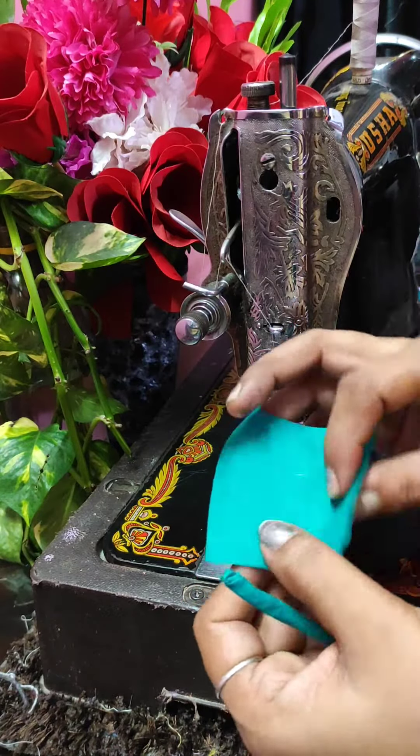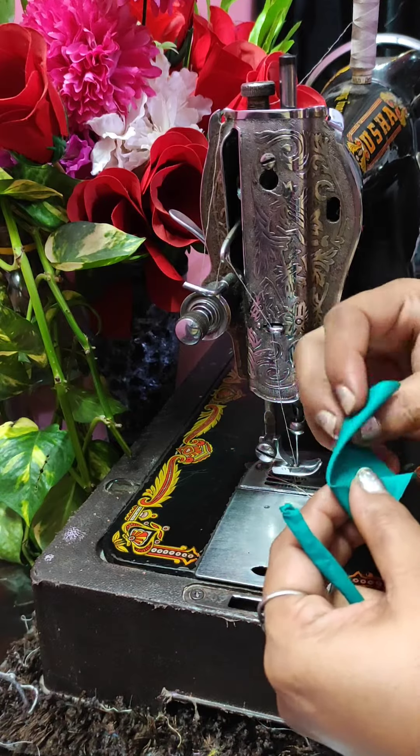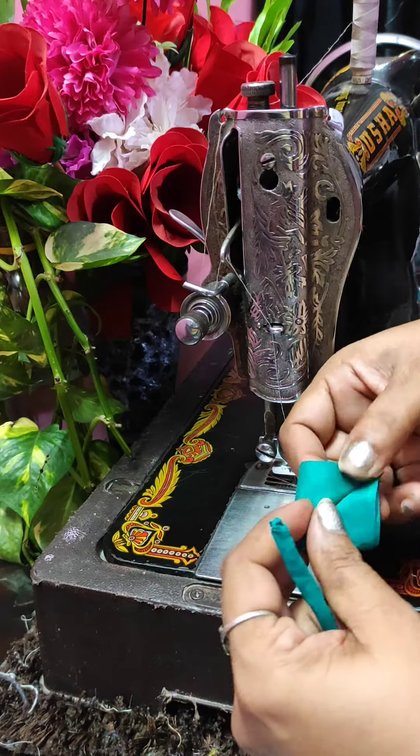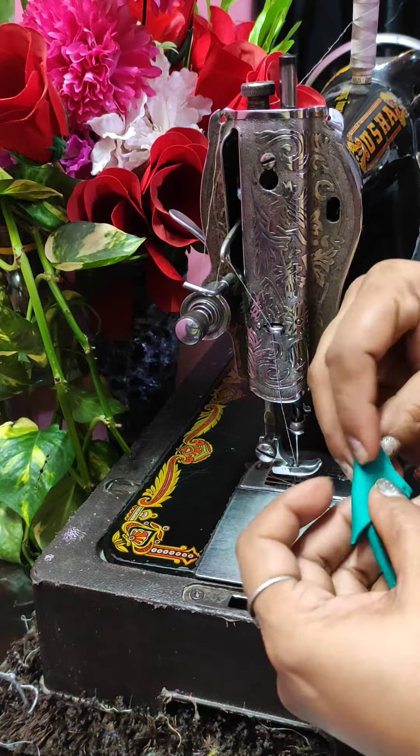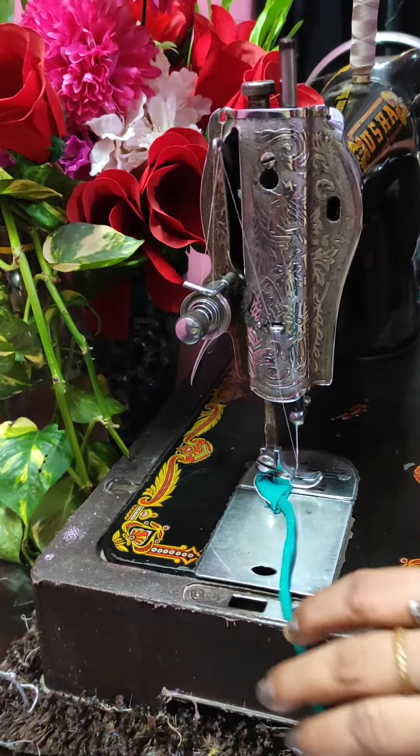Hello everyone, welcome back to my YouTube channel Fancy Collection. Today I will bring you a very simple, very fast and attractive lettuce which creates very fast and has a beautiful look.